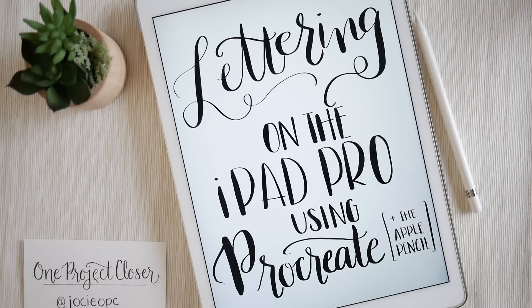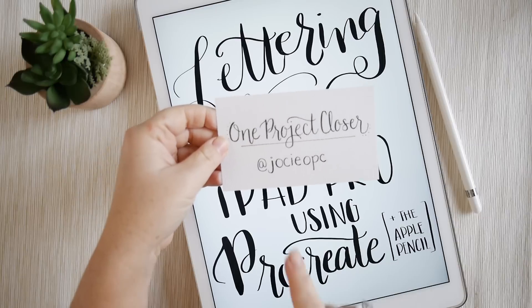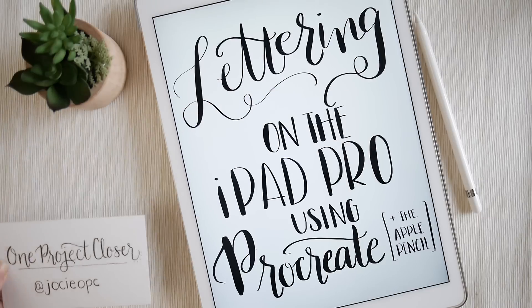Hi, thanks for being here today. My name is Josie. I'm from One Project Closer and I'm going to be talking about lettering on the iPad Pro using Procreate and the Apple Pencil. For more videos and my own hand lettering projects, you can visit me on Instagram at JosieOPC — that's J-O-S-I-E-O-P-C. Hopefully I'll see you around.